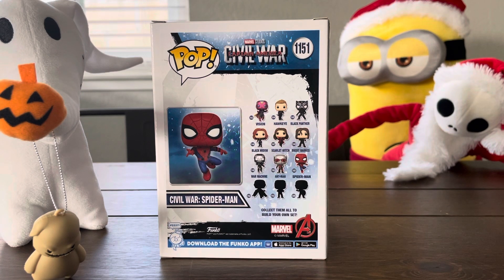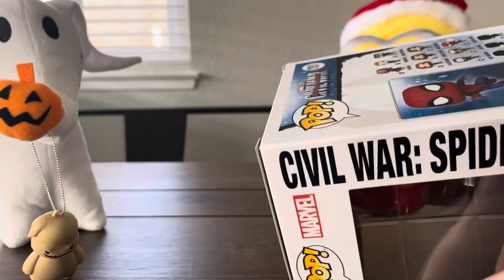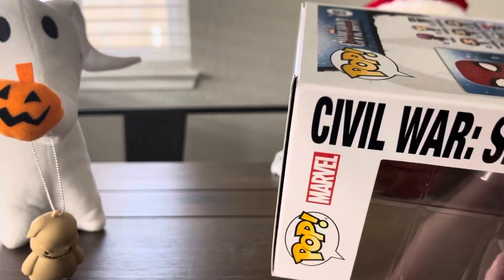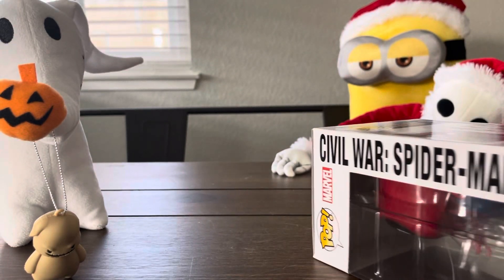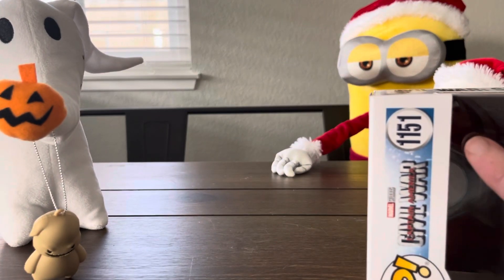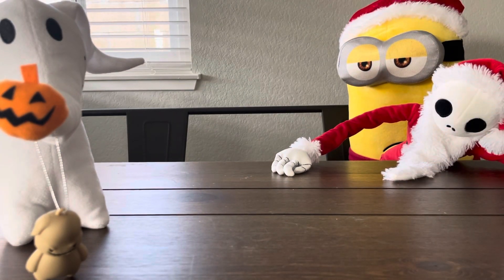But we have the Spider-Man now, so we're going to go ahead and open it and show you what it looks like. You open the box and then we're going to take it out and show it off. So it's like the detail on here — it's pretty average. Oh, it's a bobble head too!